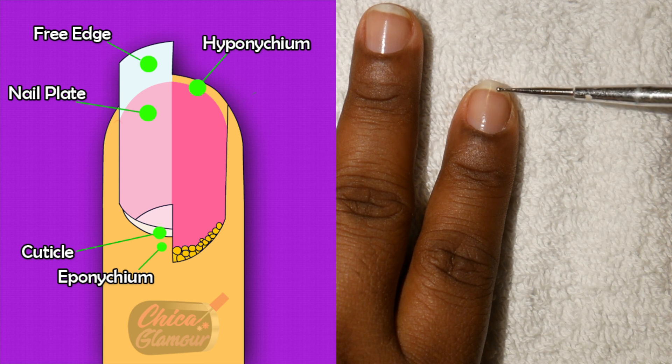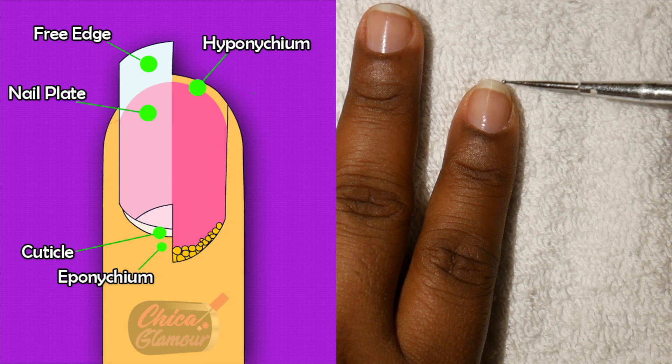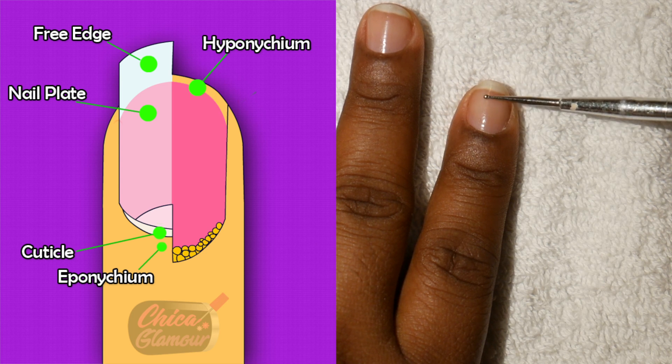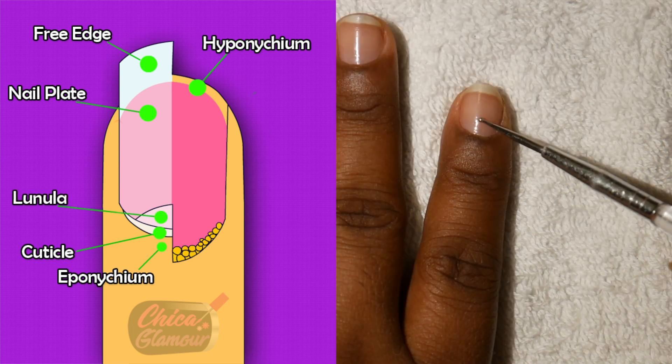You can see the smile line right there, and then you have the free edge coming out like that. The hyponychium acts as a seal to prevent any germs or bacteria that might enter into the nail bed.